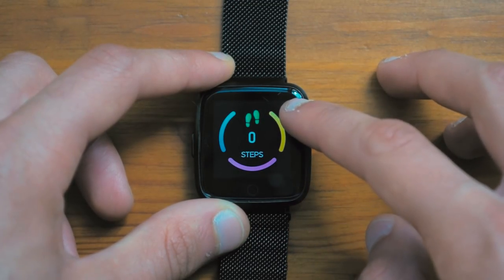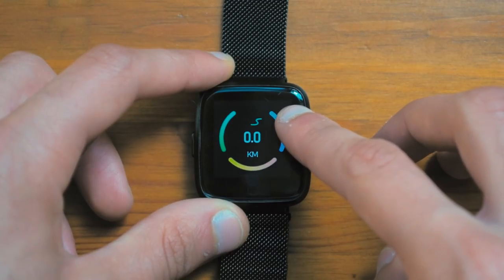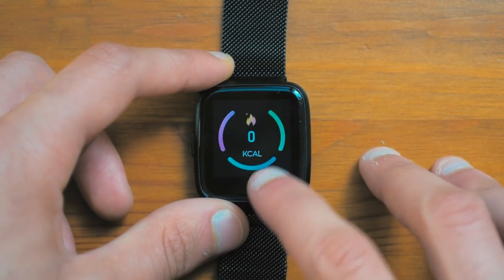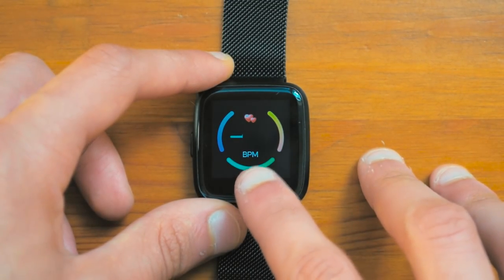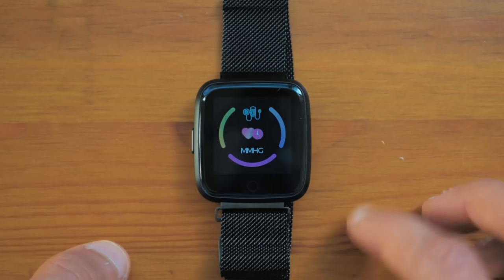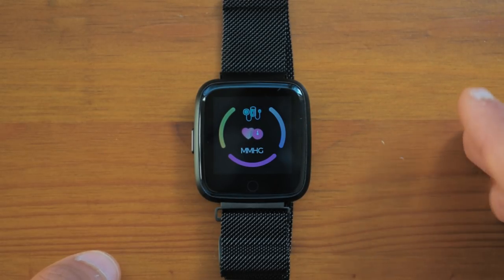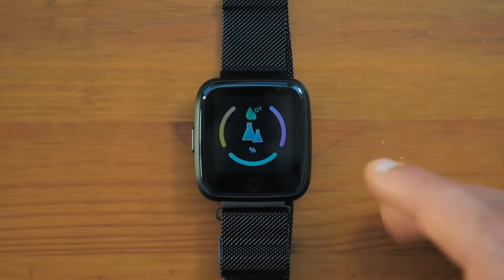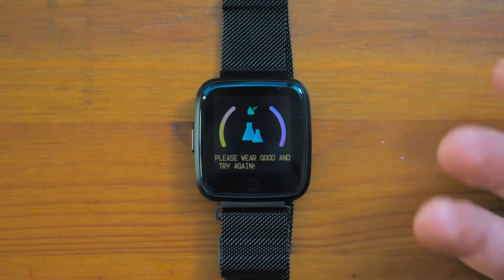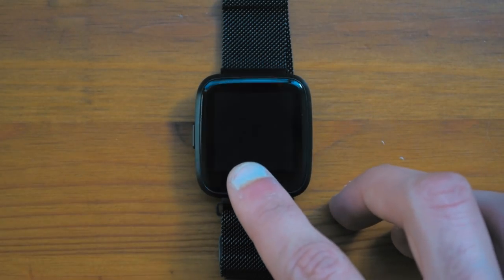Pressing it once more will show you the step meter, which is the pedometer. Once more will show you the distance covered, then the calories burned, then the heart rate sensor which turns on as you can see on the back. You also have a blood pressure sensor, which is not going to be that accurate since this is only a watch. You also have an oxygen level meter, though I am not very sure how accurate this is either.